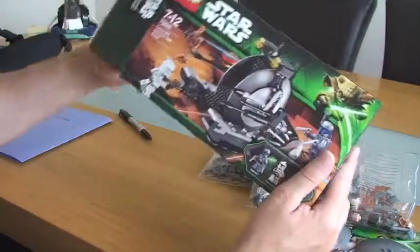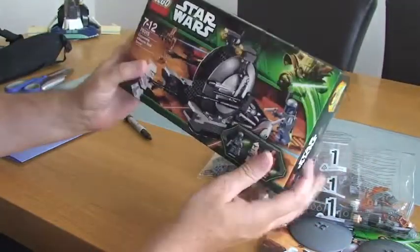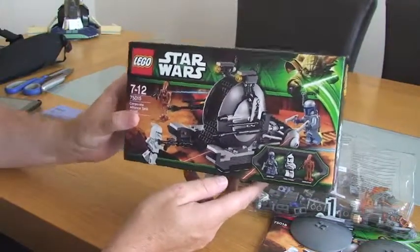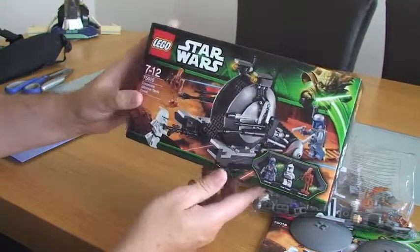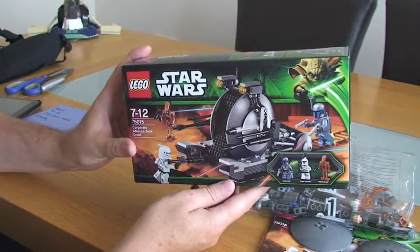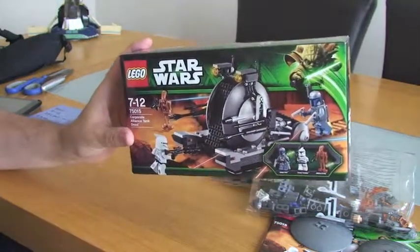That's pretty much it for this unboxing. I'm going to build this now and try to film that too, and hopefully upload it. Following that there will be a full review of this particular set. Thanks for watching — please give this a thumbs up, comment, subscribe if you haven't done already, and please share this video too. Thank you very much, bye.